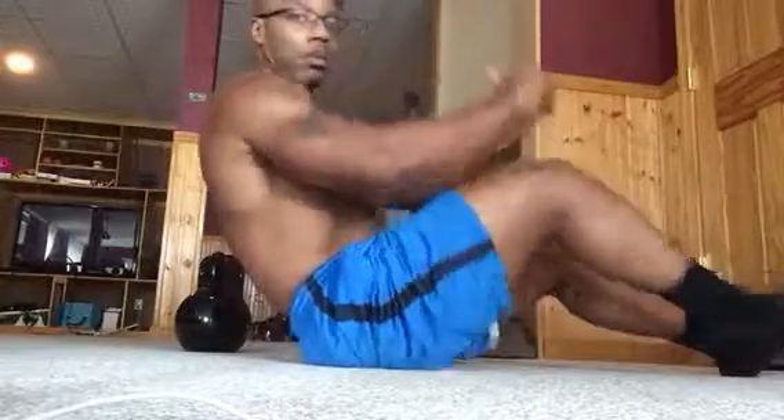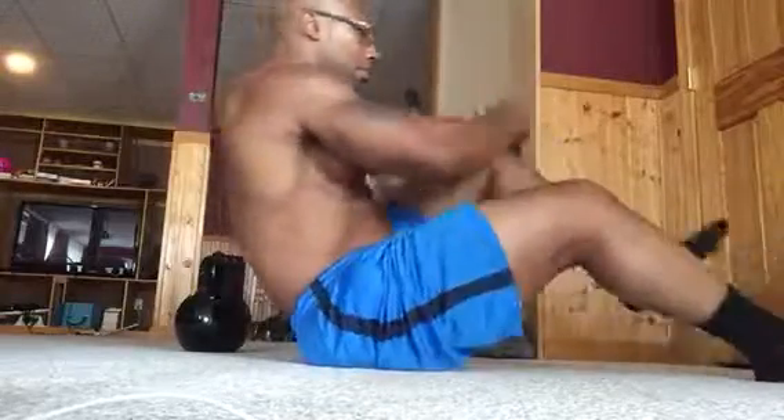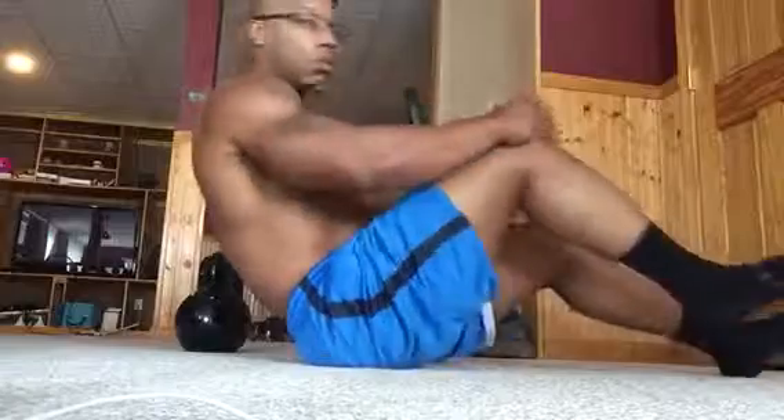Keep the core nice and tight right there. Make sure you breathe every time your knee comes to your body. But whenever your body closes together, exhale.